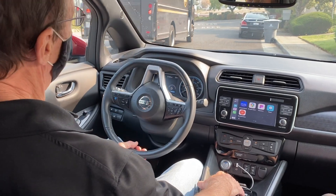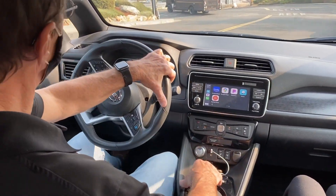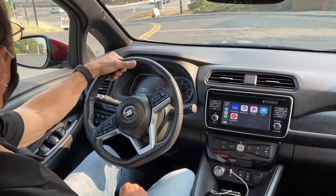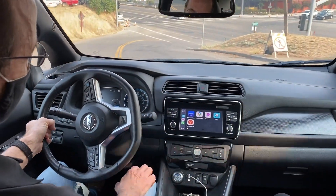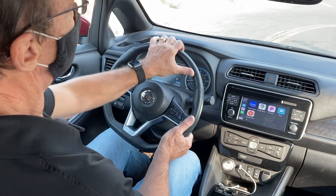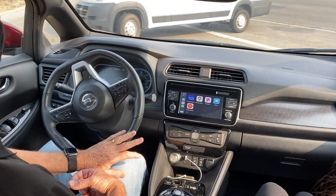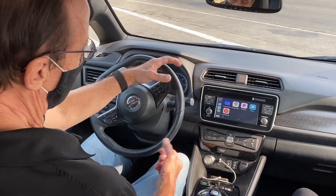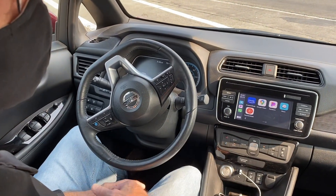One of the nicest features of this car, one of the things that makes it comfortable to drive, is something called e-pedal, which allows you to accelerate and decelerate using just the accelerator pedal. So you don't have to actually use the brake to stop the car — although on a hill you do — but it will actually lock the car in place at a light. I don't have any foot on the pedal at all, and when I'm ready to go, I just push the accelerator.